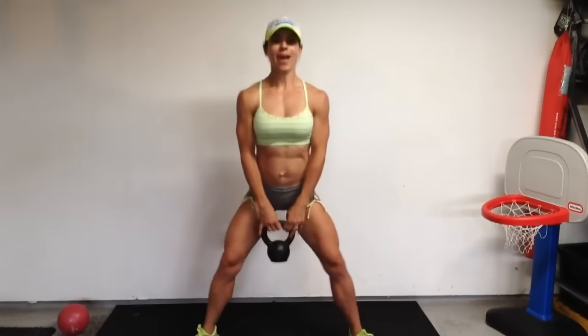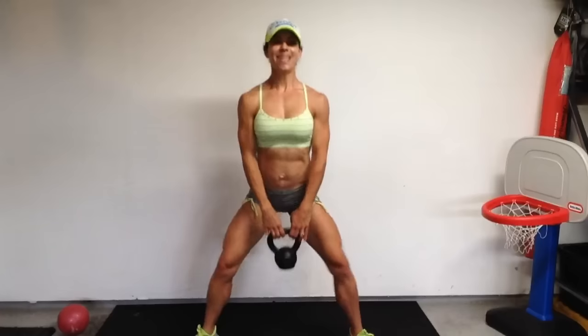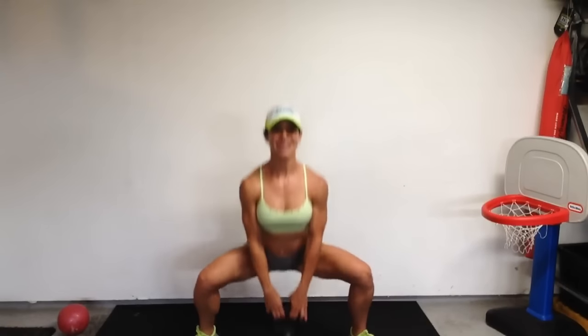Almost halfway there. In and out — 5 minutes of your time. You can give me 5 minutes a day. Everyone can find 5 minutes. Let's go. 1, 2, 3, 4, 5, 6, 7, 8, 9, 10.